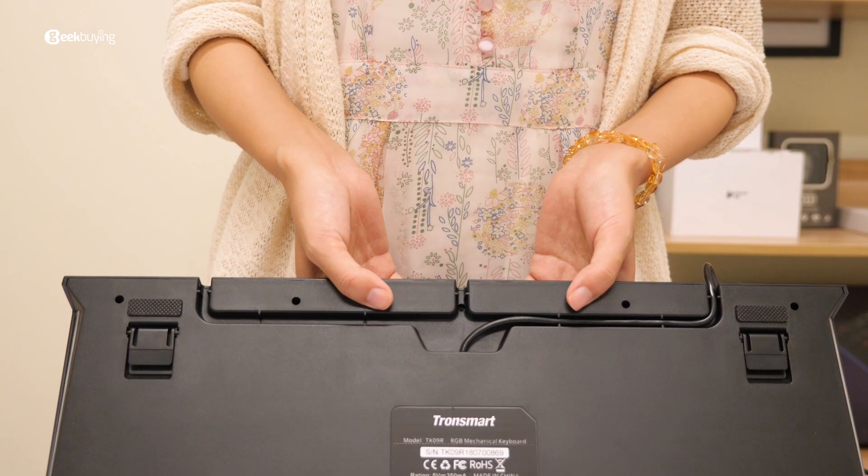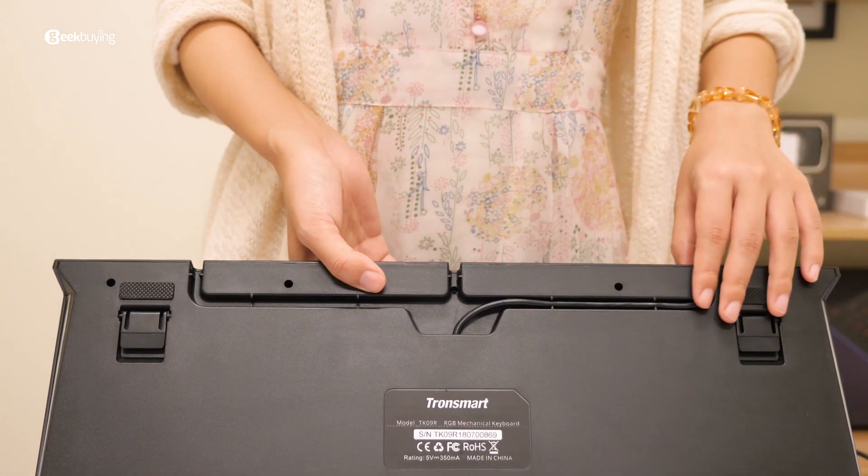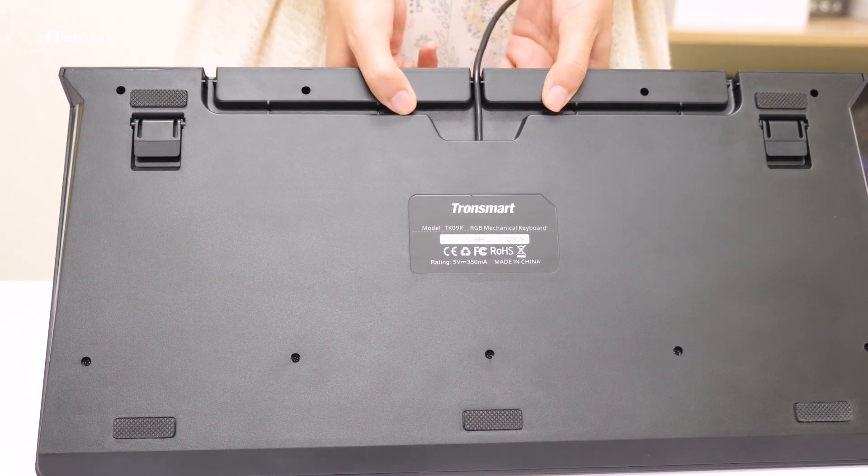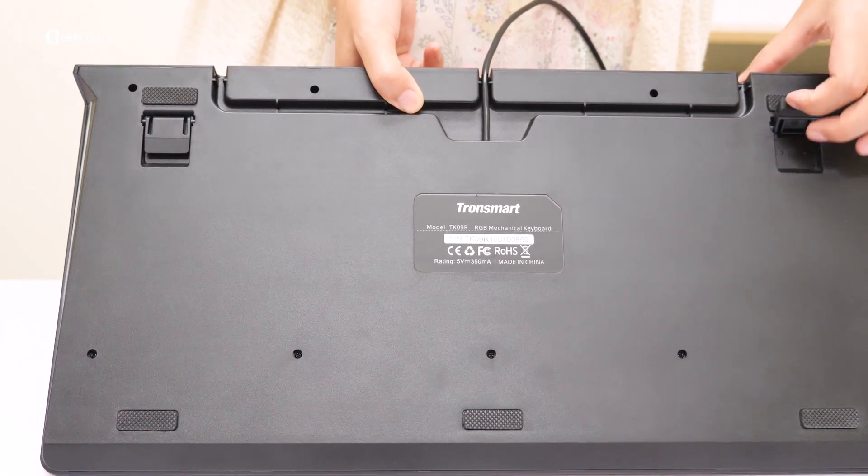Now let's take a physical tour of the keyboard. On the back, there is a slot for organizing the cables, two foldable rubber stands, along with other rubber stands — it's very stable on the table when you are typing.